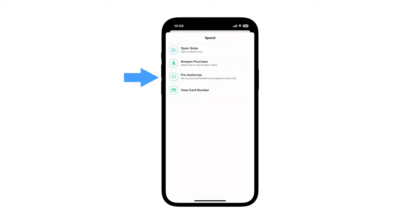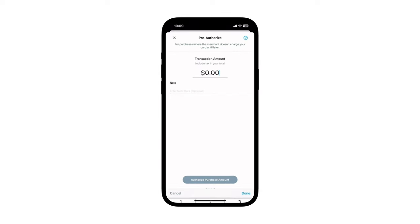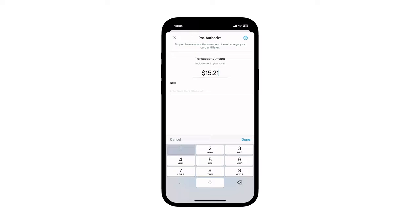Select Pre-Authorize and enter the transaction amount with a number that exactly matches the price of your purchase, according to its checkout page. It is important the entered amount is an exact match to what the merchant will be charging. If it isn't an exact match, the charge will be declined.